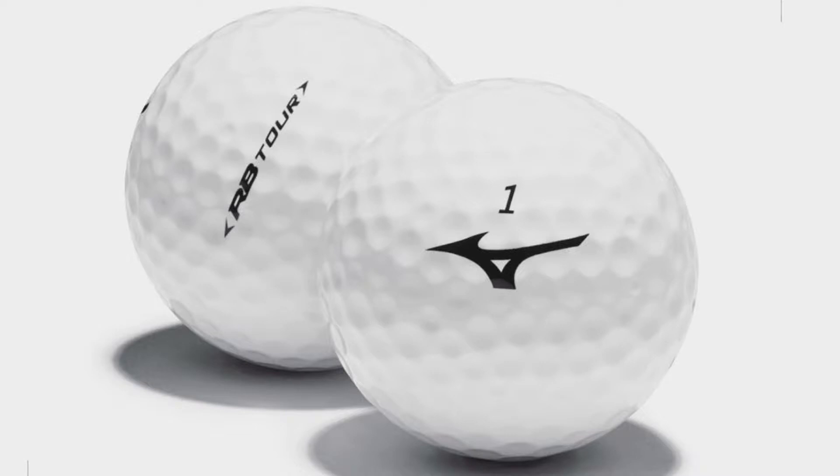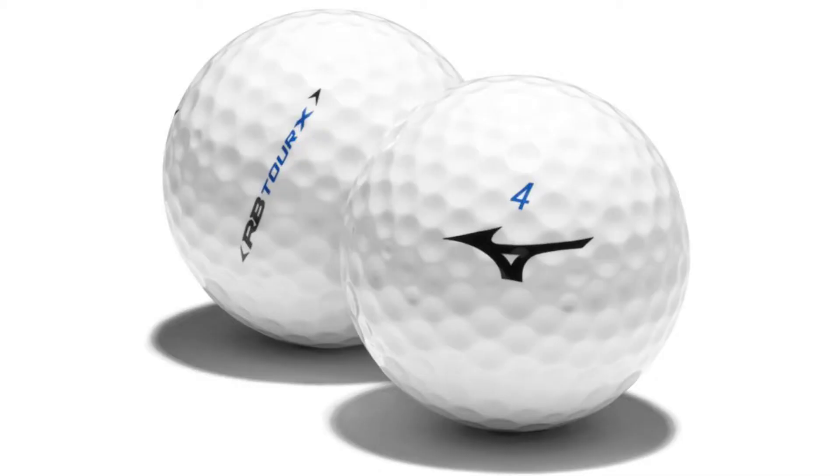Both of these golf balls are very bright white. I love the look of them. The coating on the outside is nice and glossy — it really feels like it's going to grip a green well. Just rubbing my thumb against it is really nice. There's the classic Mizuno logo on the front with just a number. The only difference is the Tor X has a blue number and the regular Tor has a black number. Mizuno has a pretty unique logo and they like to use it — kind of a less-is-more thing, and I like it.